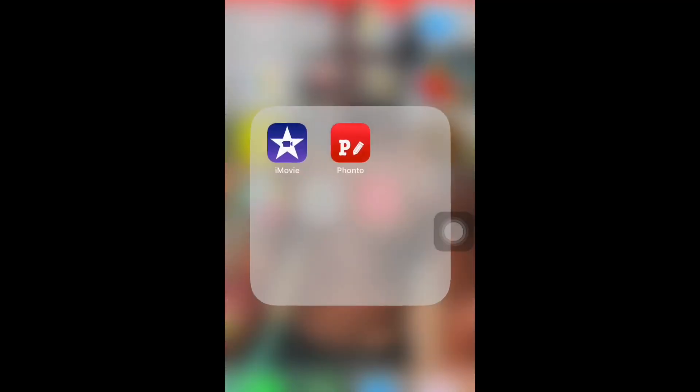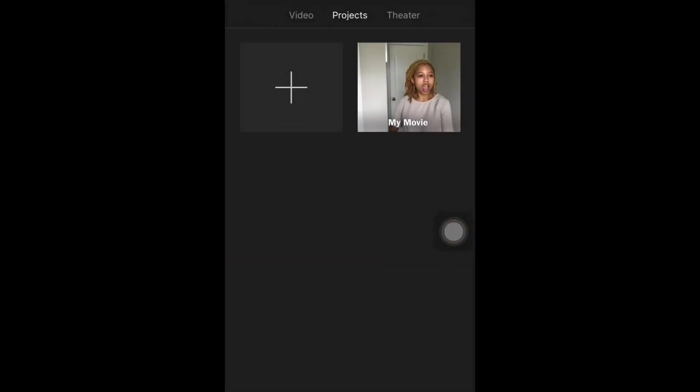After you have a tripod or something to hold your phone, you're going to want to download iMovie. This is what I've been using to edit all of my videos since I first started YouTube and it's a really great tool — it's free, and it's good for iPhones and Androids. Three apps you really need to have are iMovie for editing your videos, and Canva and Fonto for thumbnails and for channel art.